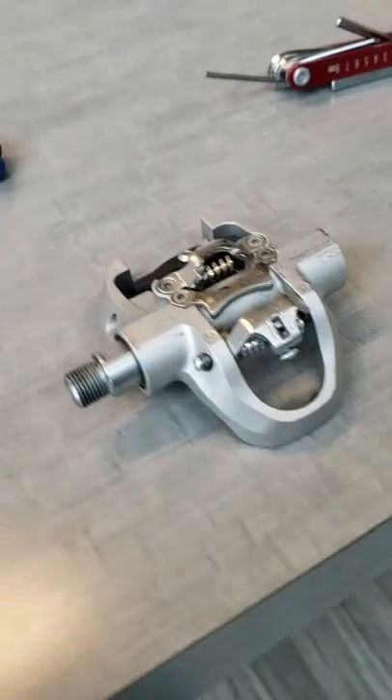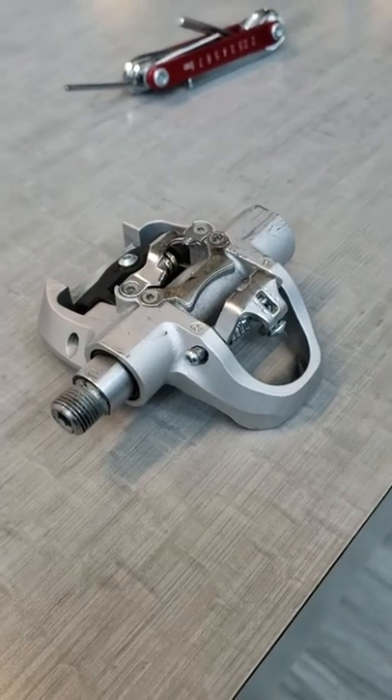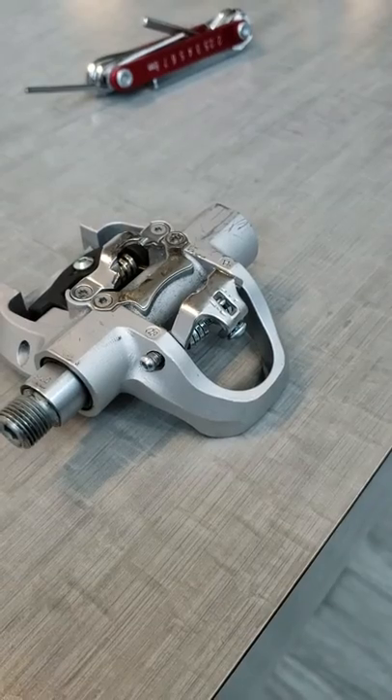This video is covering the Stages Indoor Cycling Pedal — a dual-sided Look SPD pedal. Here's what happens in a high volume cycling studio.